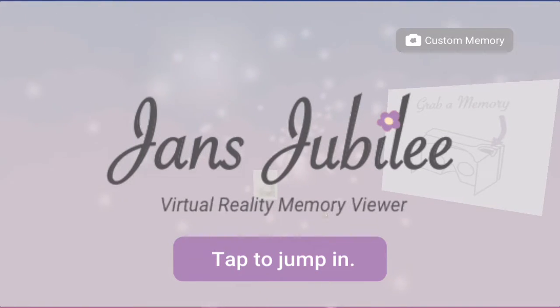This is a quick walkthrough of Jan's Jubilee, a virtual reality memory viewer that I made for my grandma, Janice McCasland, for her 75th Diamond Jubilee birthday party.